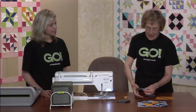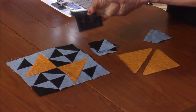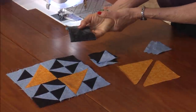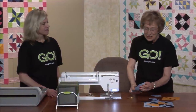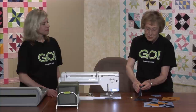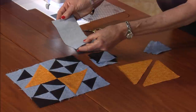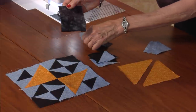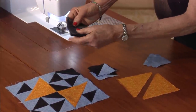We already did some half square triangles, and this is the exciting part — we finally get to stack up and cut six layers. This is the first time we've done this the whole quilt. So it's two long pieces, the blue and the black. We're putting them right sides together — that's four. And now we're going to put on two more, so that is six layers.